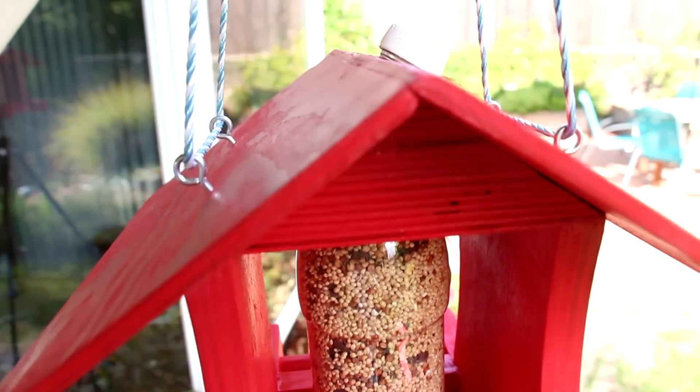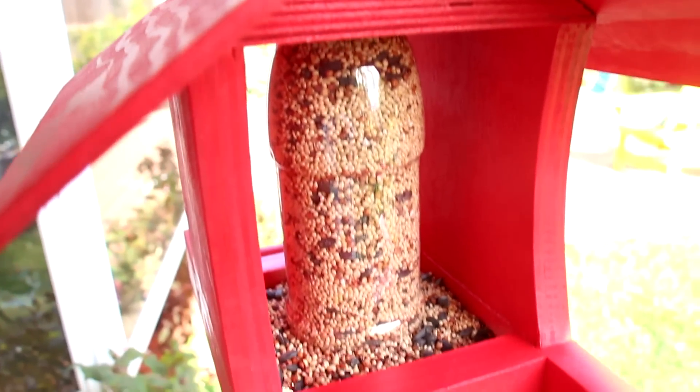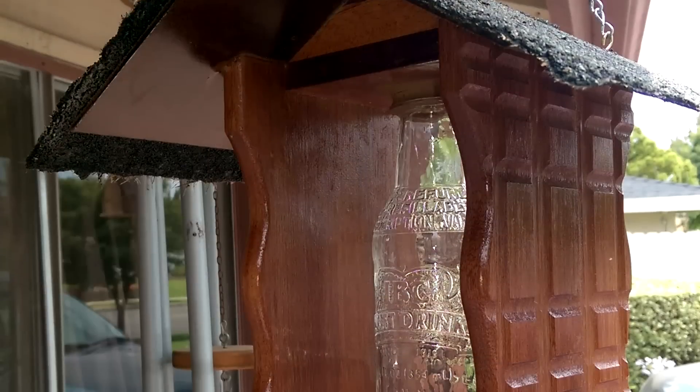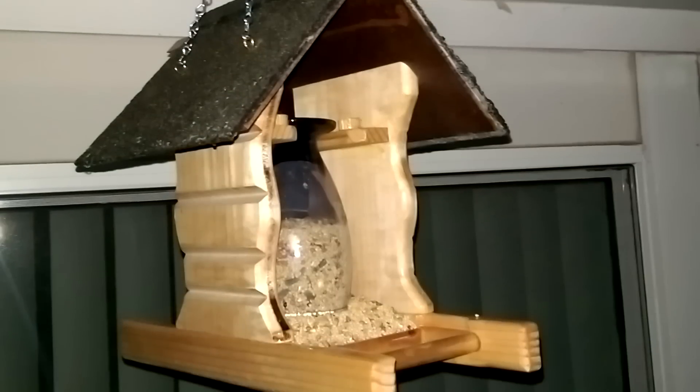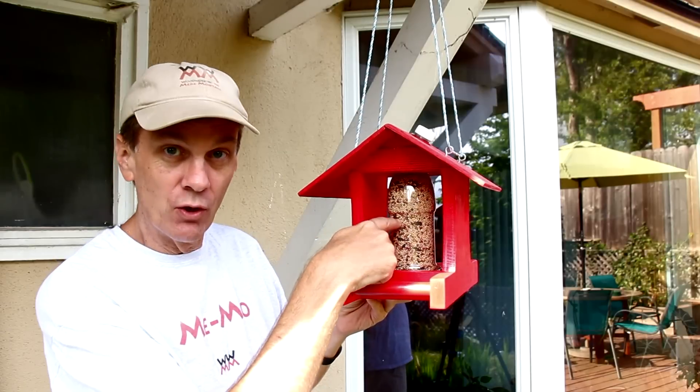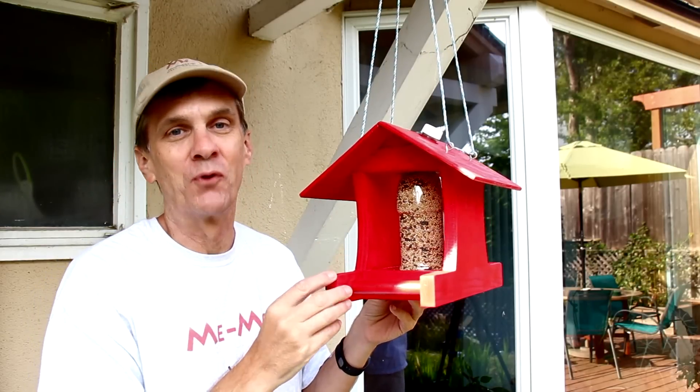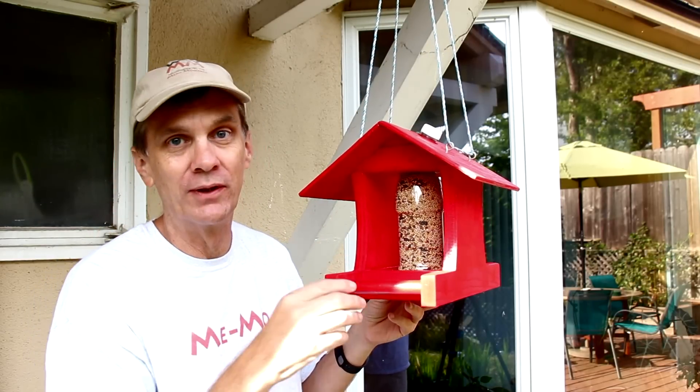I want to thank longtime friend of the show Bill Wilson for giving me this cool idea for this automatic bird feeder. Bill tends to go into production mode when he comes up with a project like this and he makes a bunch of them for friends and family. I used a plastic soda bottle for my seed dispenser. Bill has a great technique for using glass, which he'll show you later in this video.